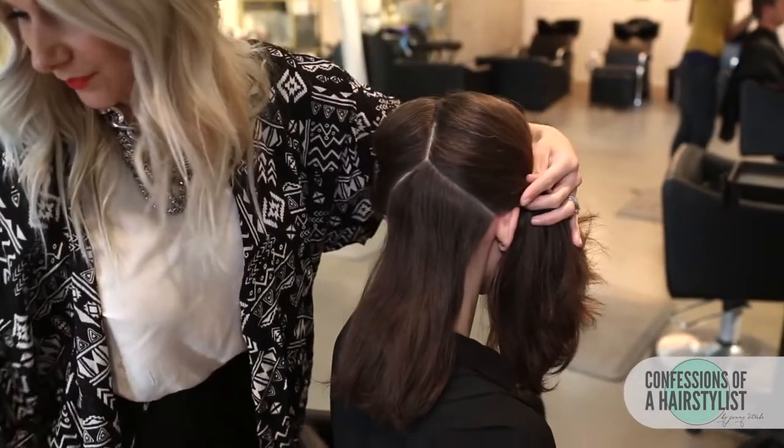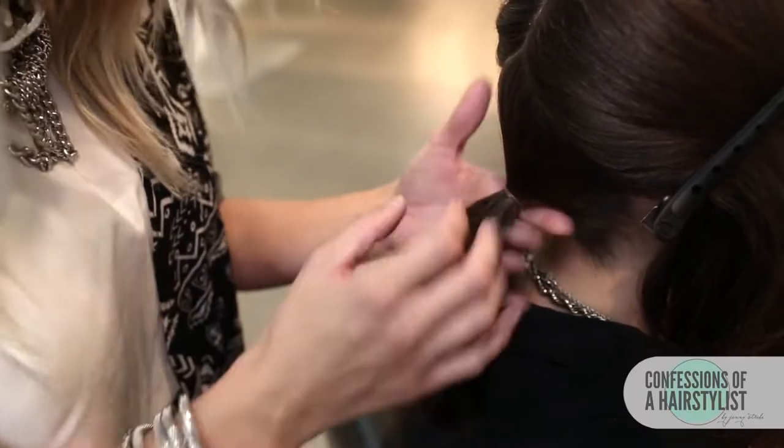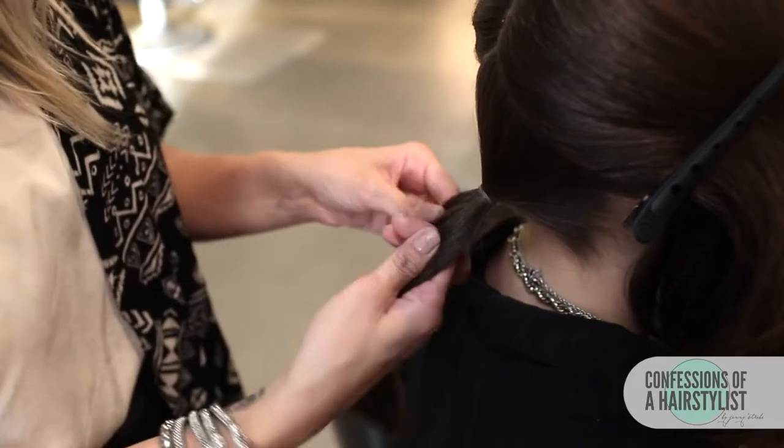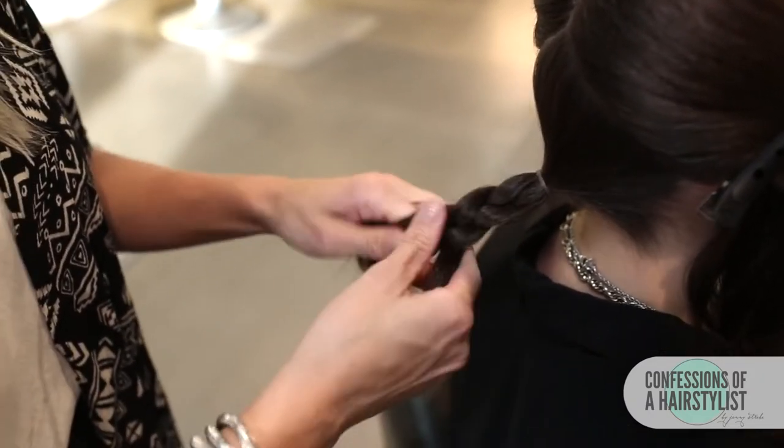I've created a low pony, so now all I'm going to do is create a simple three-stranded braid, and then I'm just going to secure the ends with an elastic.